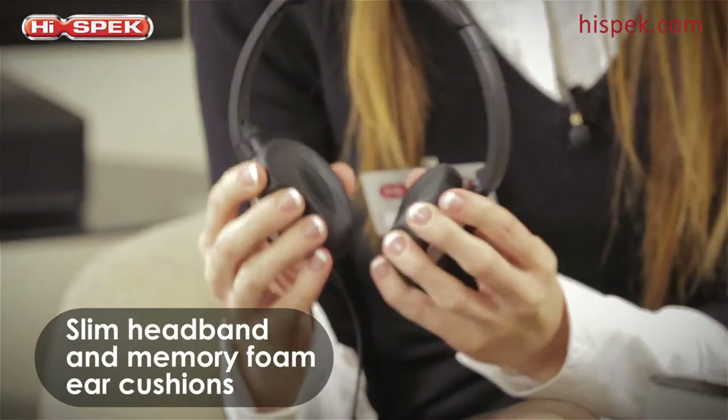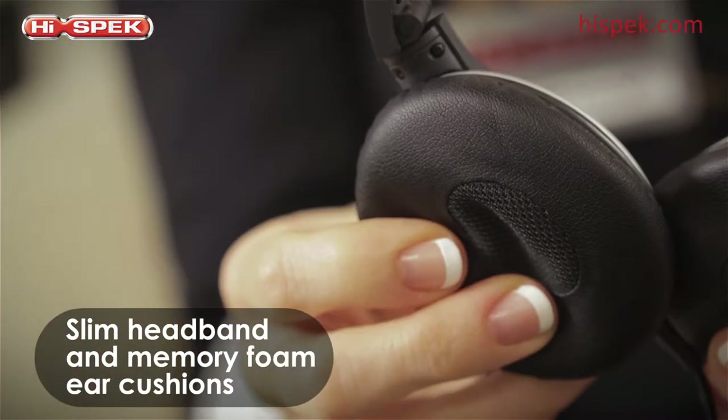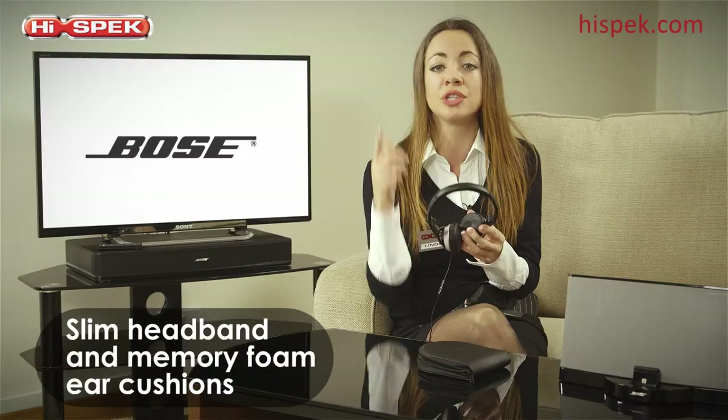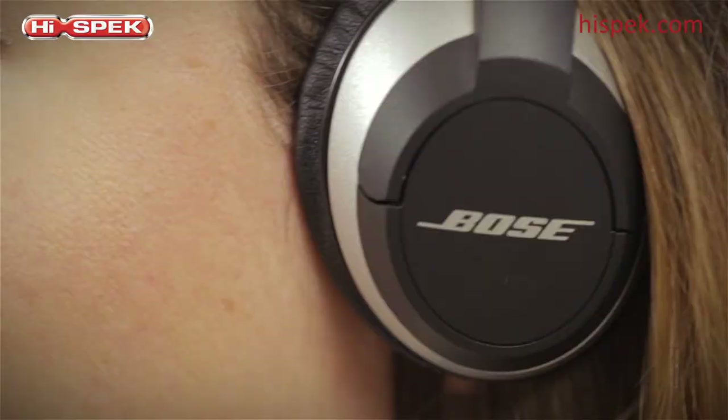Designed with comfort and quality in mind, the slimline headband and memory foam ear cushions help to reduce the pressure points on your ear, ensuring you get a really comfortable on-ear fit.